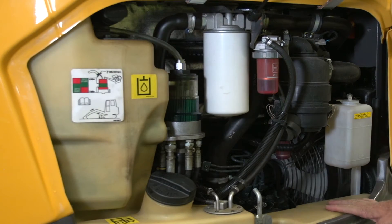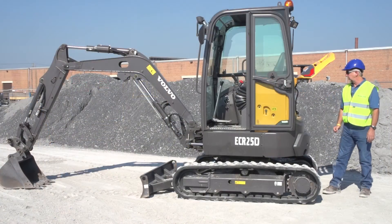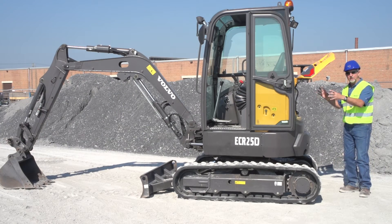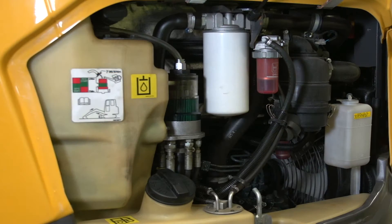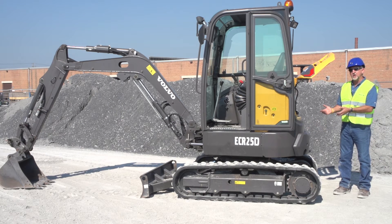Also in the back here, your fuel tank with a wide opening here to fill the fuel, your main hydraulic tank. So everything is really accessible for your operator. You also notice in the back here, we have our additional counterweight — that's an extra 220 pounds.